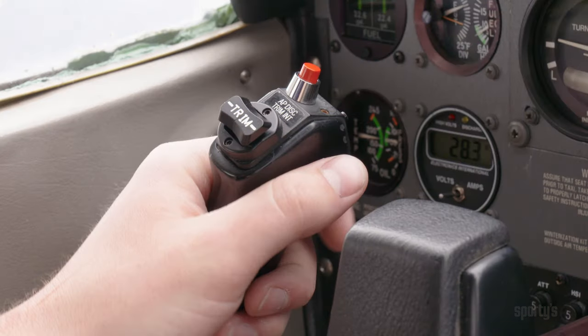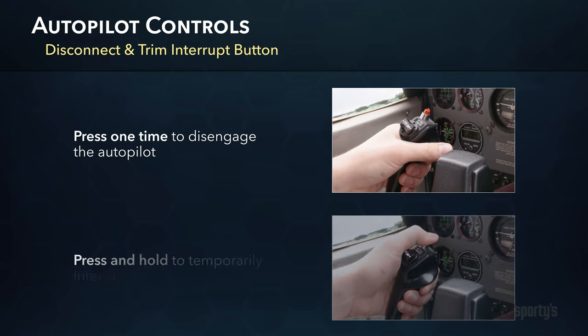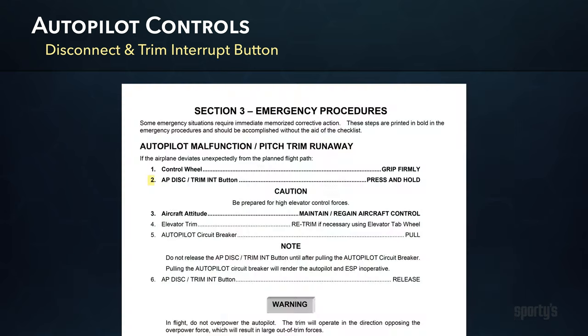In most installations, the red autopilot disconnect button on the control yoke serves two purposes. First, you can press it one time to disengage the autopilot. It can also be pressed and held down to temporarily interrupt the electric trim should the electric motor start operating on its own and trimming the airplane to an uncommanded flight attitude. When the button is released, the faulty trim system would continue to operate again. This is designed to give you time to follow the checklist and remove power from the electric system, typically by pulling the autopilot circuit breaker.